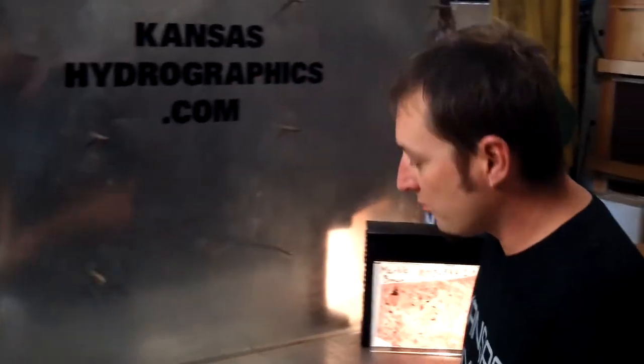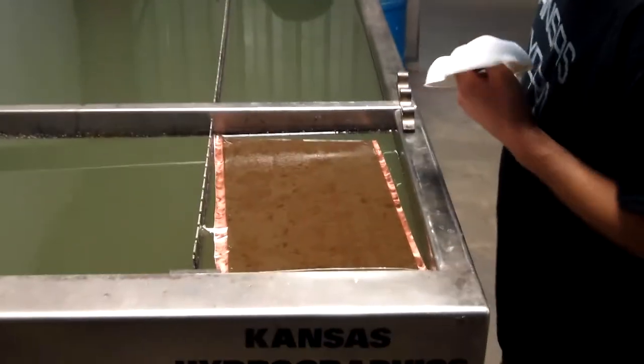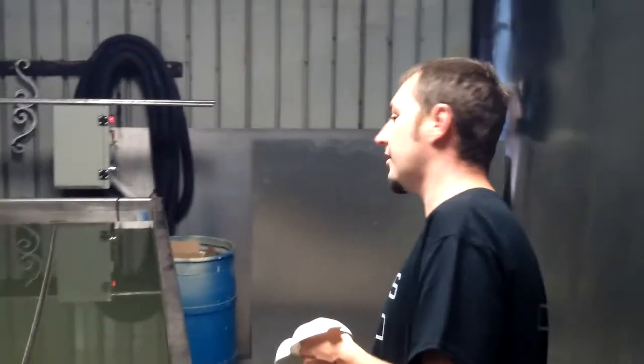Dipping to the usual white speed shape. Direct ABS with Kansas Hydrographics Activator number MO13-5KH — it is a full 1 meter wide. We're using the Kansas Hydrographics Activator, about a 60 second soak time, and I think my tank is probably up to about 90 degrees now.